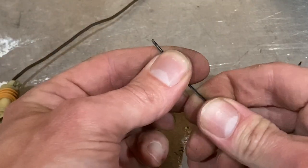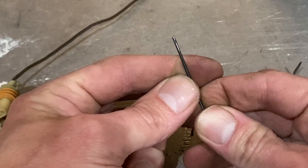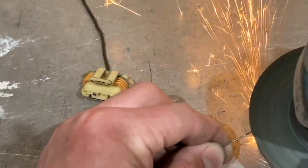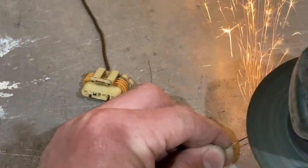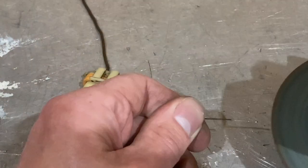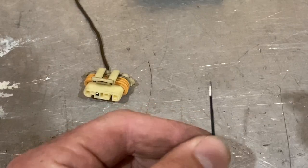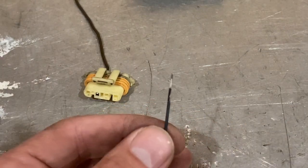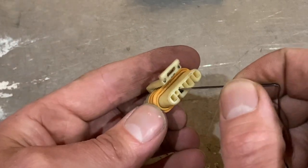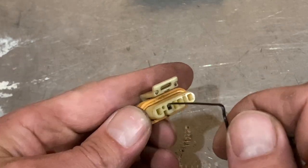Then what we have to do is narrow it a bit. The way I'm going to do that is hit it with a grinder. That should do the trick. Now we're going to insert this into the top of this connector, just like that.